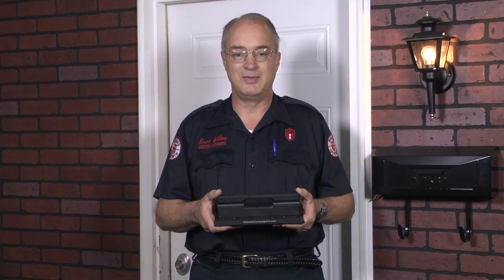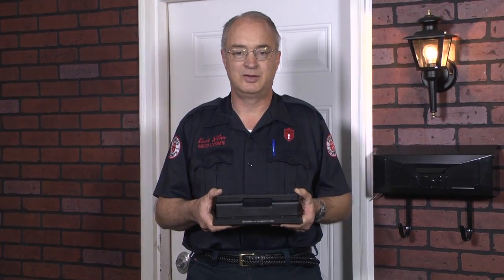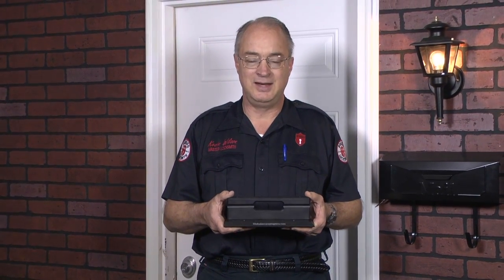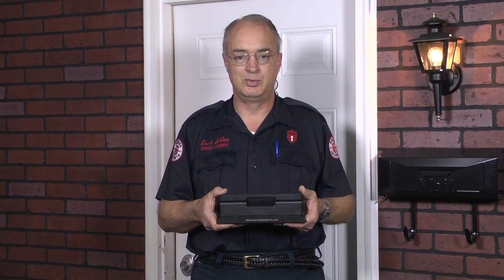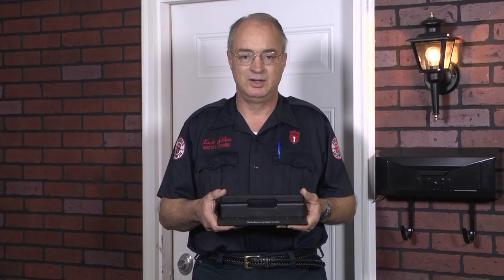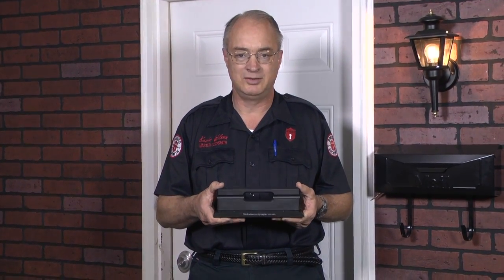Hi, I'm Kevin Wilson. I'm a certified master locksmith with 33 years of experience installing security products for homes and businesses. Today I'd like to give you a live demonstration of a revolutionary new product designed to prevent home invasions and burglaries. It's called the On Guard Security Door Brace.